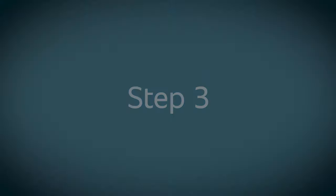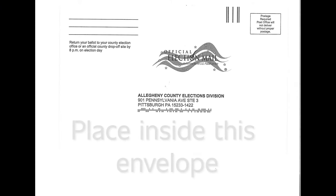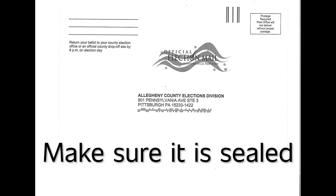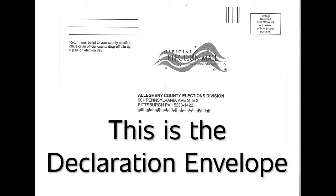Step 3: Once you've put your ballot in the envelope and sealed it, place the sealed envelope in the larger pre-addressed envelope and seal that envelope. This envelope is known as the declaration envelope.